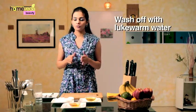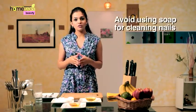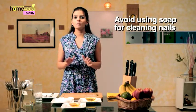Wash your hands with lukewarm water. You may use a mild soap for washing your hands, but do not apply it on the nails. Wipe your hands and nails with a towel.